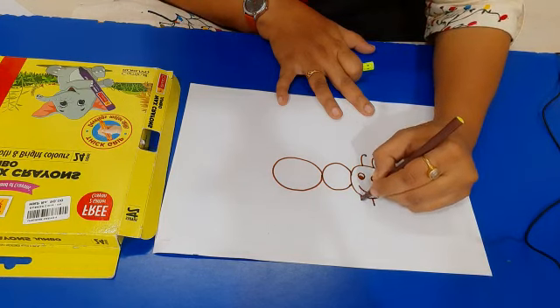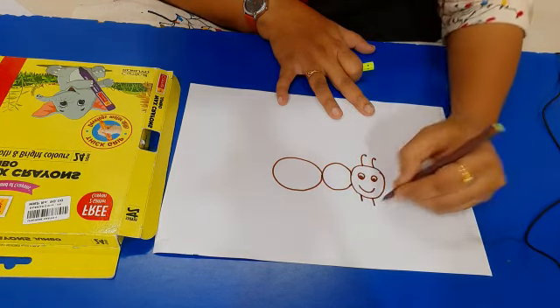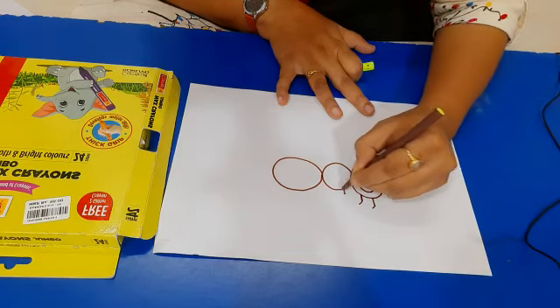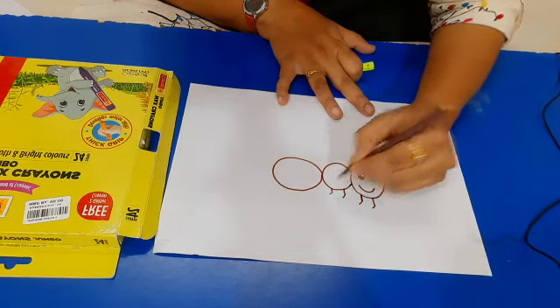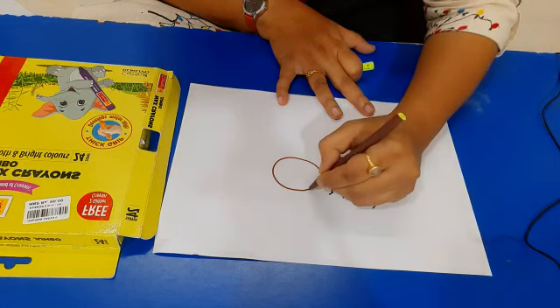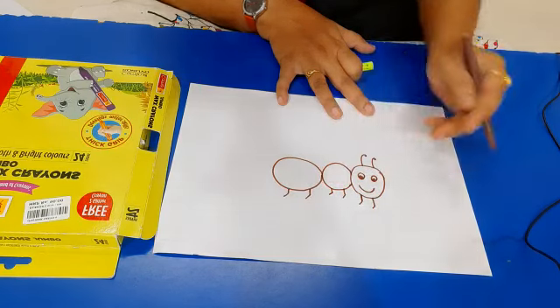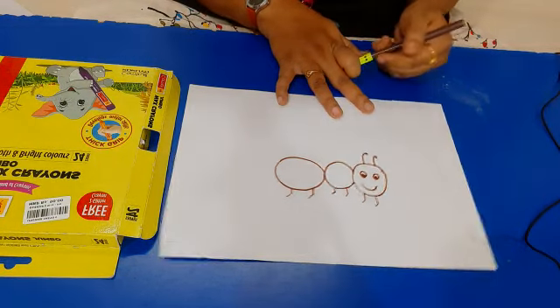And draw legs like this. Draw a standing line and slant line. Standing line and small slant lines. Similarly draw here standing line and slant line. Our ant is ready.